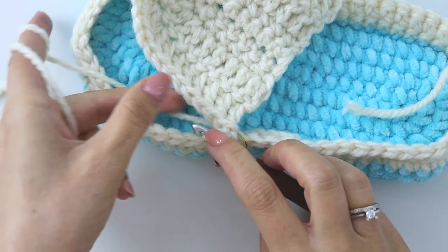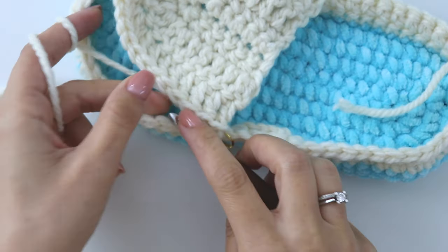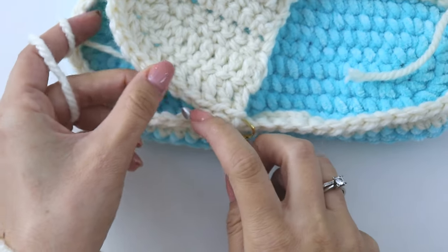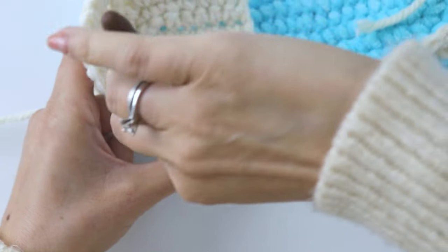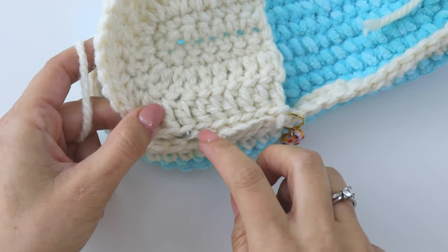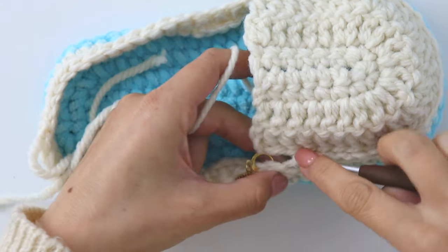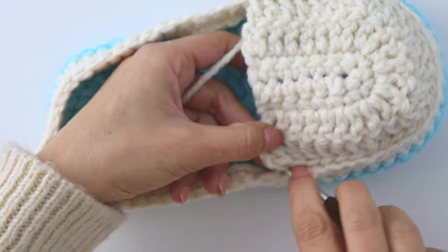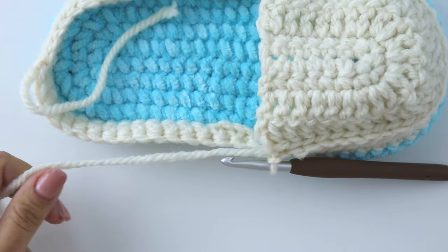Insert from this stitch's back loop and the other piece's front loop — we're going to use inside loops. Grab the yarn, pull through, and make a slip stitch. Insert into the next, inside loops, slip stitch. Keep joining this way, turning all the stitches together till the end. Make one more chain, then cut the yarn.